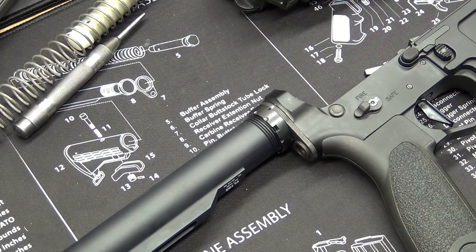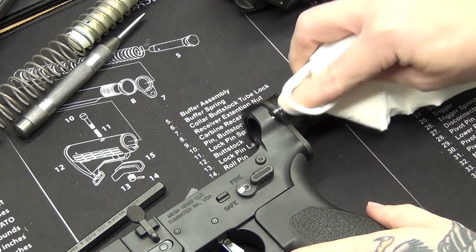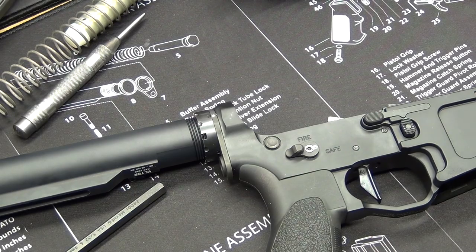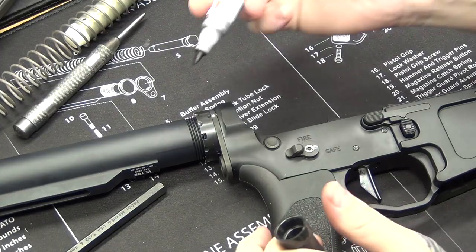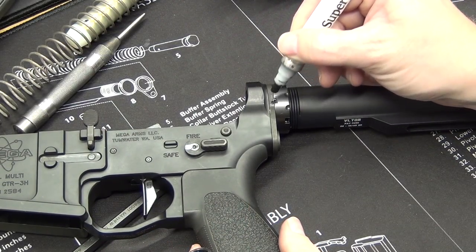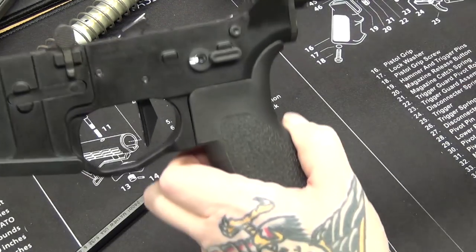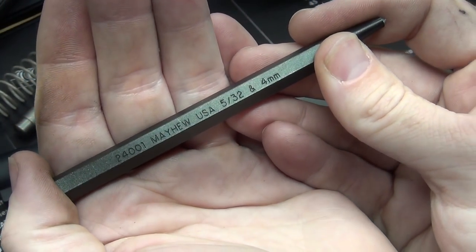I'll go ahead and do one on the other side as well. Once you've got it nice and staked, I just take a little bit of rubbing alcohol on the two spots that I staked, just make sure it's clean, and then I take some of this super black touch-up pen. You don't have to do this step, but it just looks a little bit nicer. So there you are — a nicely staked castle nut. Again, that was the Mayhew 2400, center punch, 5/32nd.